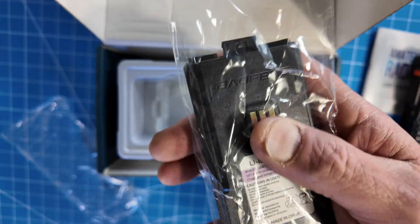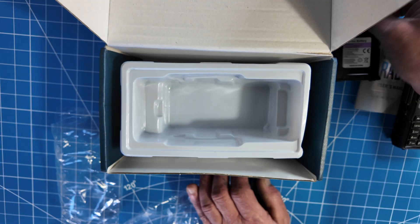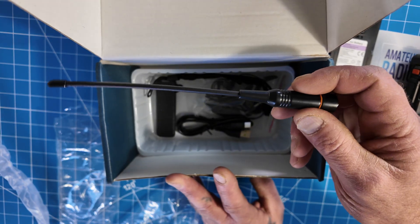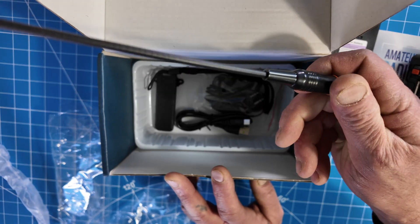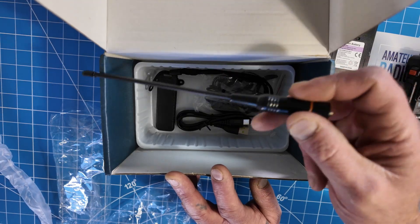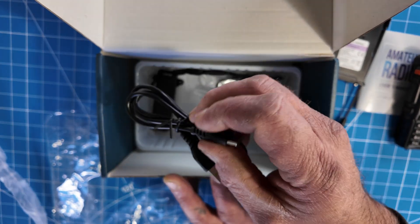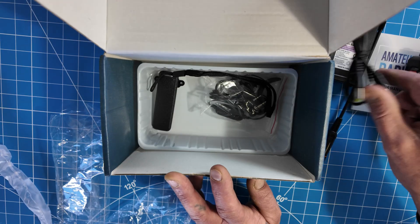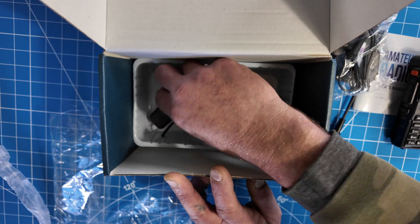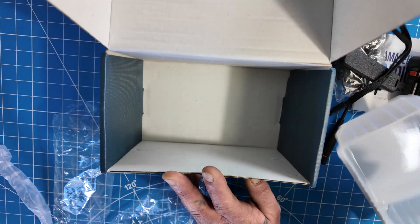You get one 2,500 mAh lithium-ion battery, one antenna good for 2 meters and 70 centimeters — they claim 2 dB gain on that, though I cannot confirm it. I wish these tri-band radios would come with a tri-band antenna — that goes out to all the manufacturers. You also get a USB-C to USB-A cable, a secret service style earpiece, a belt clip, and a lanyard. That's what's in the box!